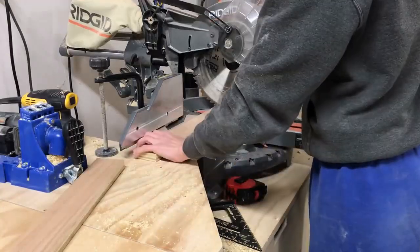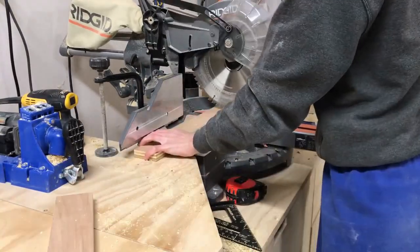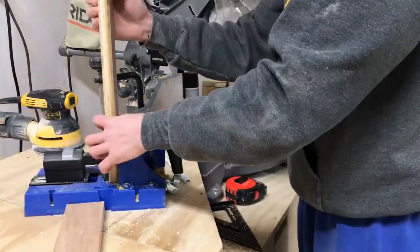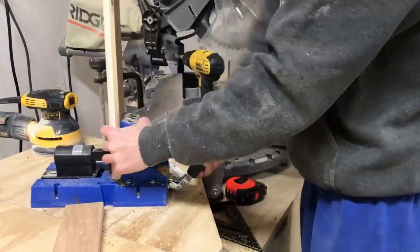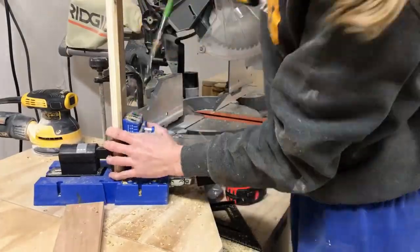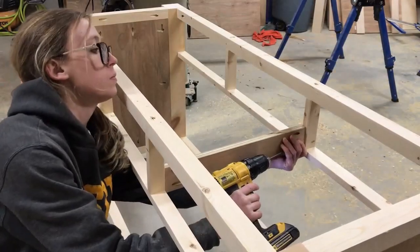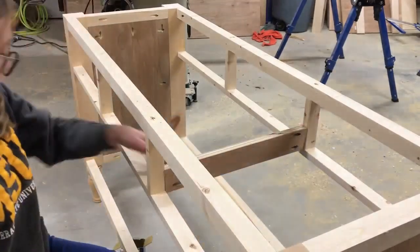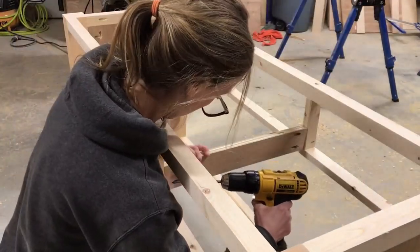Once all those pieces were in place I cut some scrap plywood pieces to run between the front and the back drawer dividers. This is solely for attaching the drawer slides — if I didn't put these here I wouldn't have anything to attach the drawer slides to. These are just scrap pieces that I pocket hole drilled into the front and the back dividers.